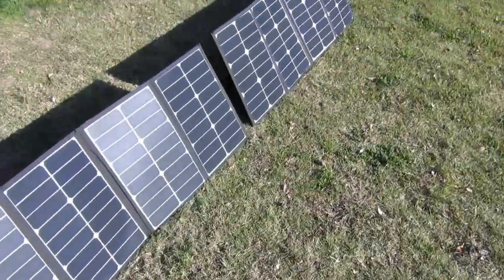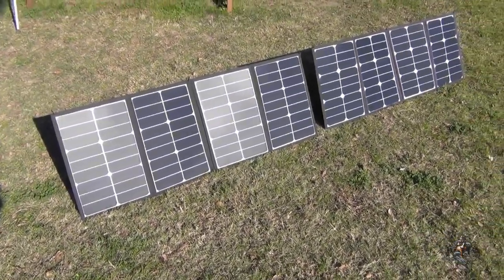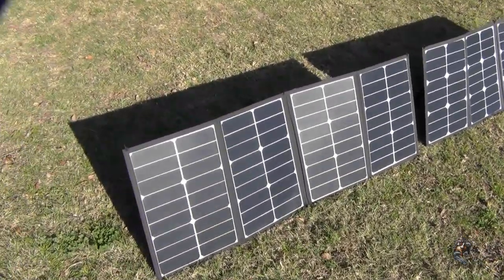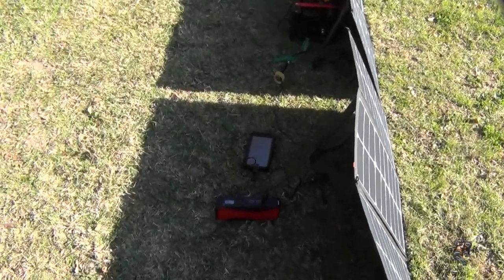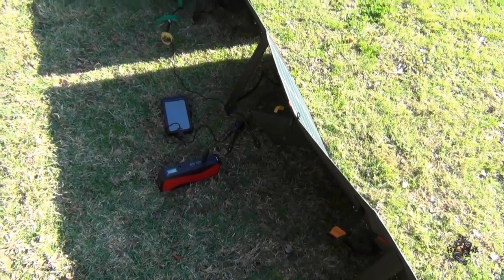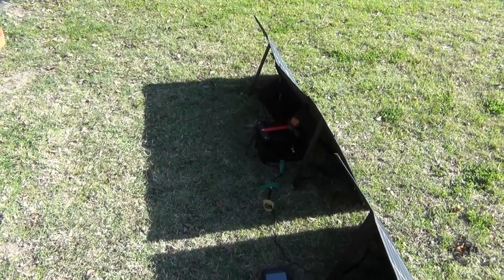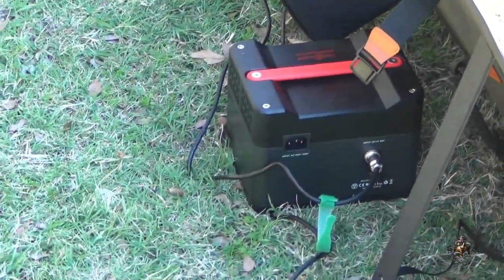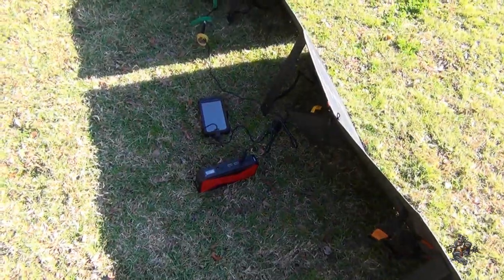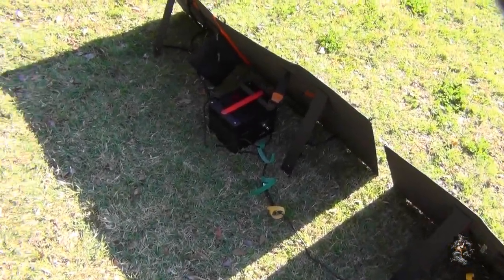That means now I can stand them up side by side and be able to get all the power I need — full power out of both panels. Yeehaw! That's working great, I'm loving it. And look at all this stuff I've got plugged in, and it should still charge up that 300-watt power supply down there, even with all this other stuff going on.